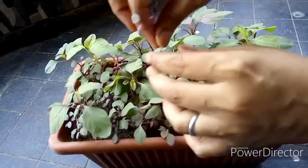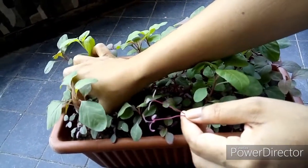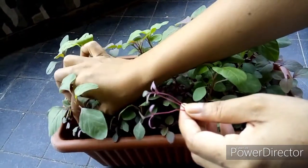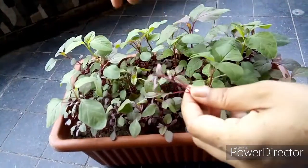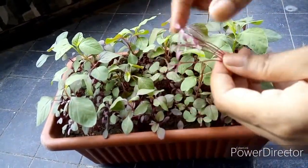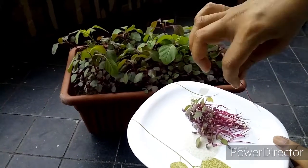I am pulling out the tiniest ones. My plan is to use them as micro greens. For those interested in growing micro greens without soil, I'm putting a link to my video on how to grow micro greens without soil. See — my amaranth micro greens are ready!